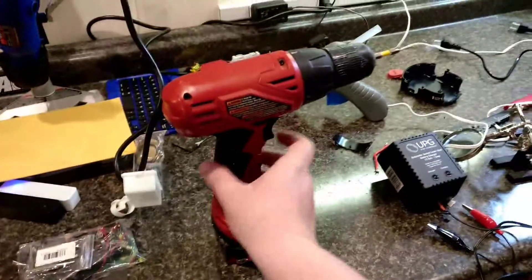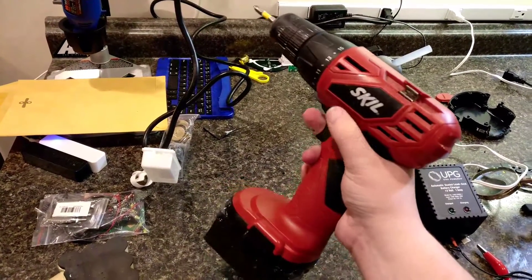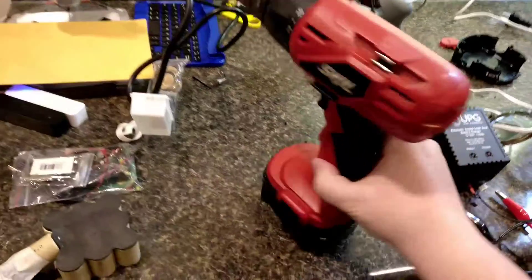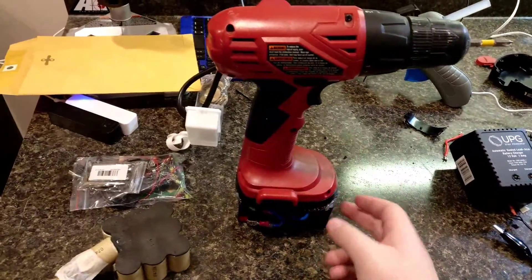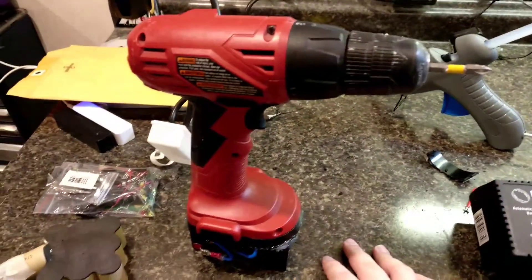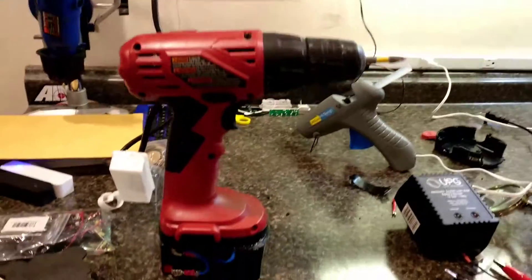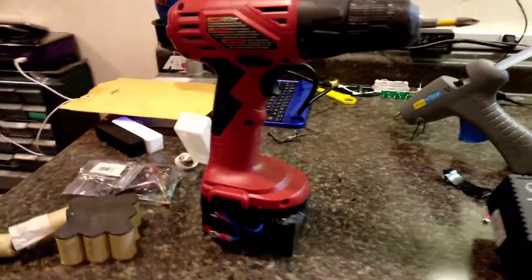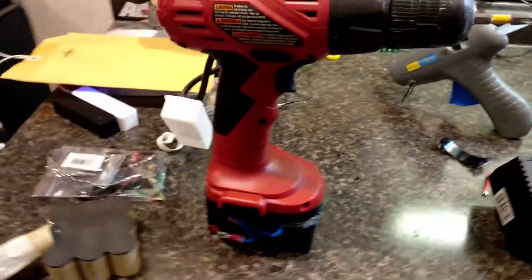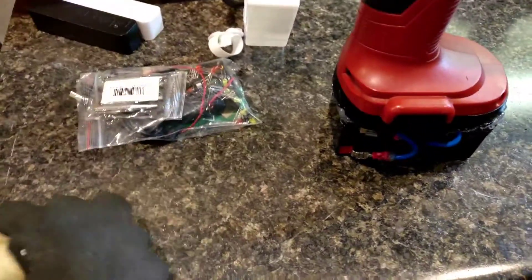Just to do a quick demonstration here to show that it does work. You can see it's working off the battery, and this thing hasn't been charged yet from when I got it off eBay. It's at about 12.7 volts now, so it's at a decent charge, but I'm going to charge that up fully and then see how it works. That's my drill converted to a SLA battery, so that I don't have to deal with the stupid NiCad cells and the ridiculous replacement cost for these things, given they don't last more than a year.